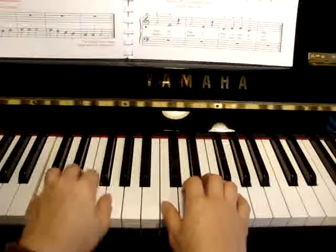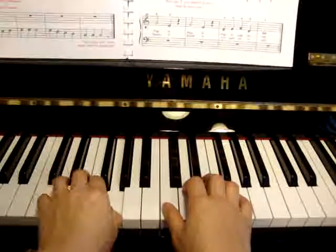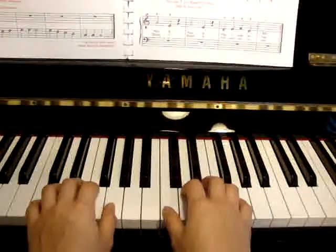Left hand. 2, 2, C, 2, C, 2, 3, 4. You may take the repeat.